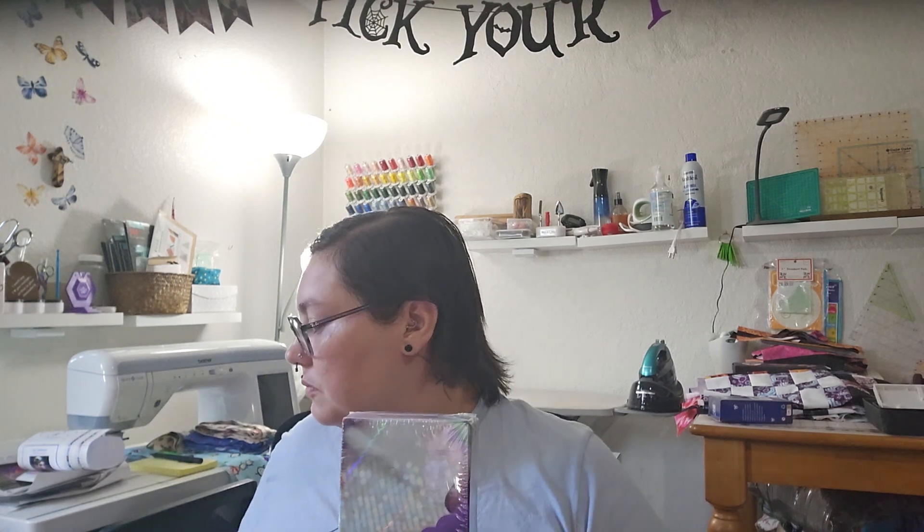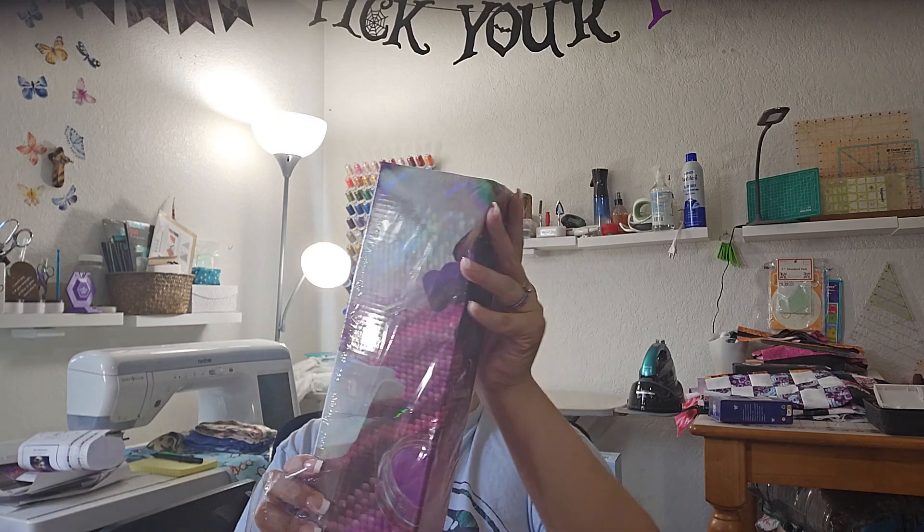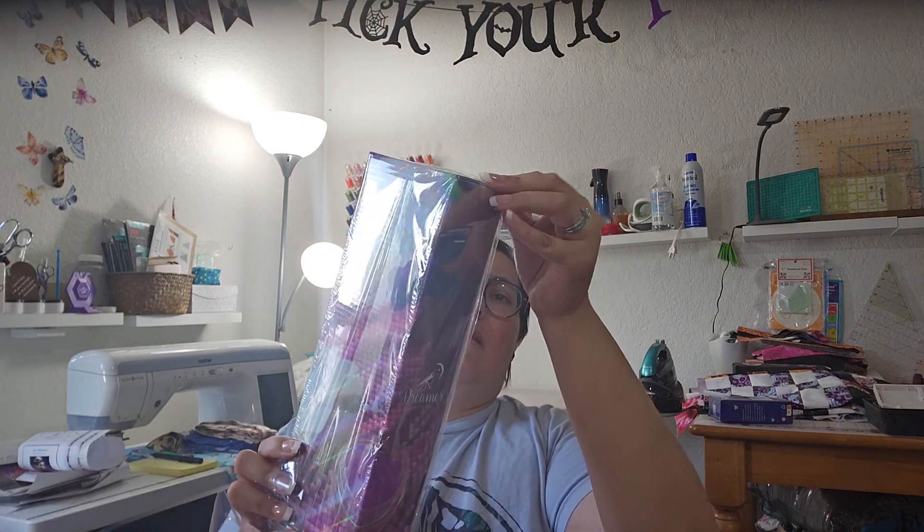Now let's move on to the next one. I can't get the plastic off — there it goes.